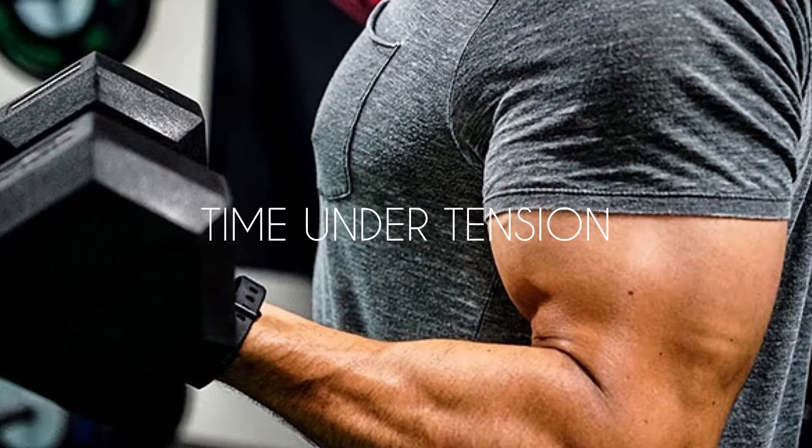So first thing then is time under tension. Now time under tension is pretty self-explanatory — it is basically the amount of time that the muscle is under tension. So say for example you're doing a bicep curl, obviously the downward movement is also tension and the upward movement is also tension. A lot of people tend to go off sets and reps but it could actually be more productive to go off time under tension.